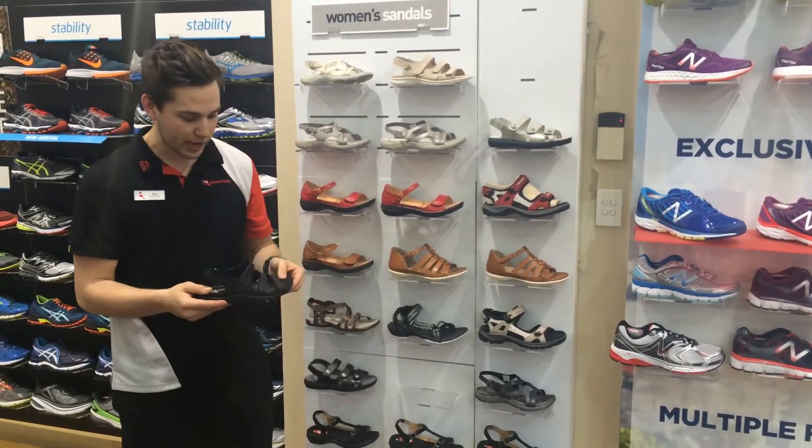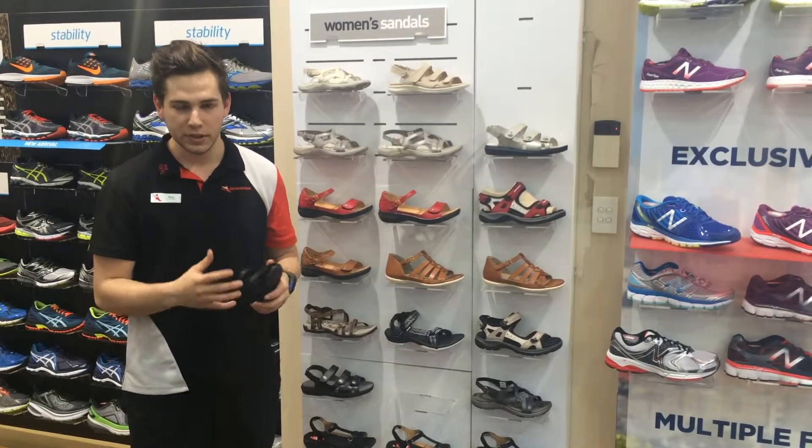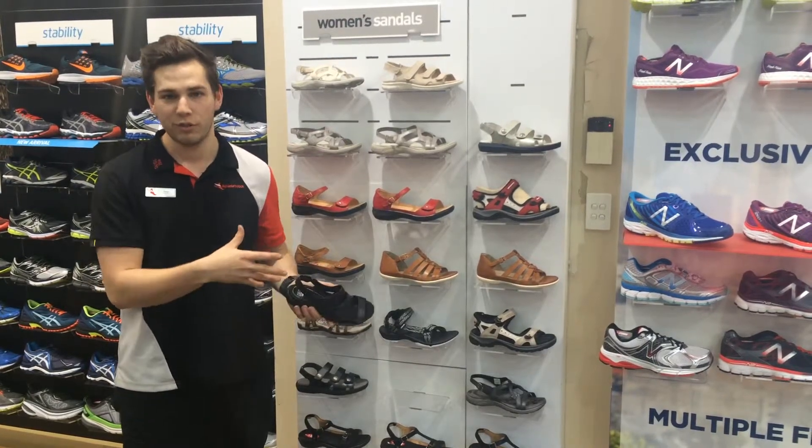The Ecco range is good as well because it's got the adjustable straps, so in those hot summer months when your feet do swell, it really pays off to be able to shape the sandal to your foot.